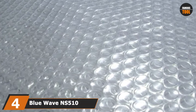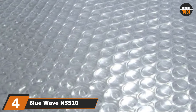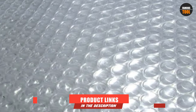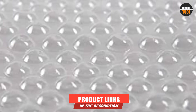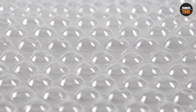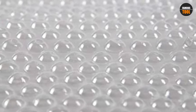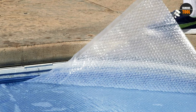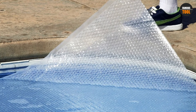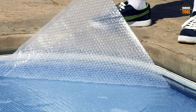Next at number 4, we have Blue Wave N-S510 14-mil Solar Blanket. It is made of air-filled material, commonly known as bubble wrap. It is easy to install and remove, and very effective as well as lightweight. This particular cover is large enough to cover the majority of in-ground swimming pools. You should ensure that your pool is totally covered, taking advantage of the hundreds of bubble cells present in this cover.